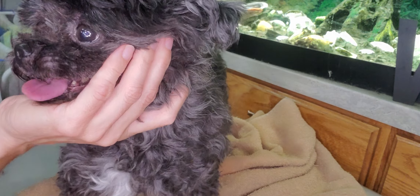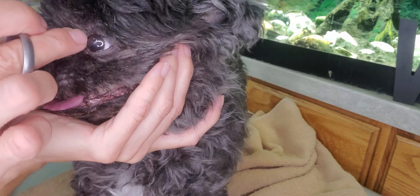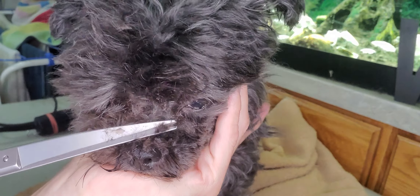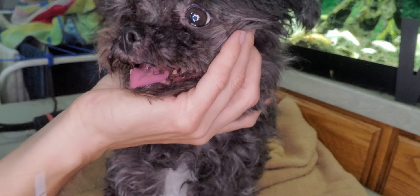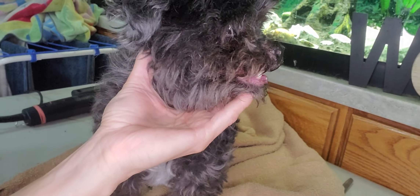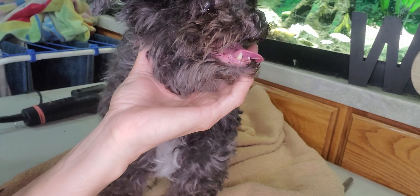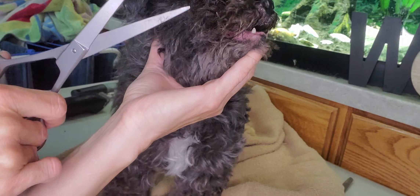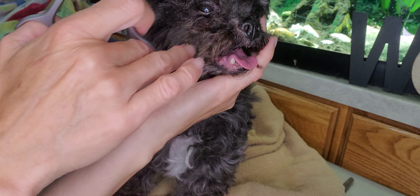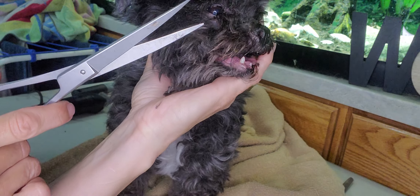So now we'll do the other side. It's the same motion, so just small little cuts at a time. You can see how it's a little bit grown in there. But also that there is some tearing from her eyes, so it makes it a little caked in in there.